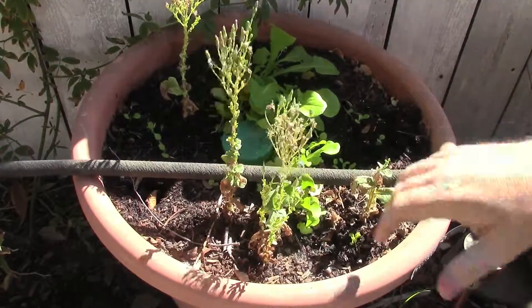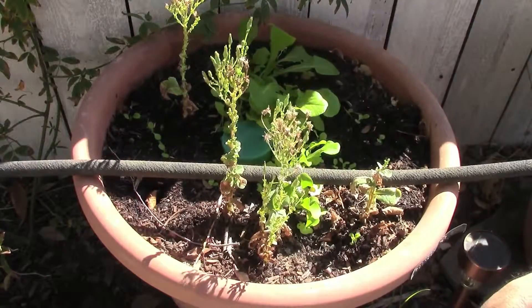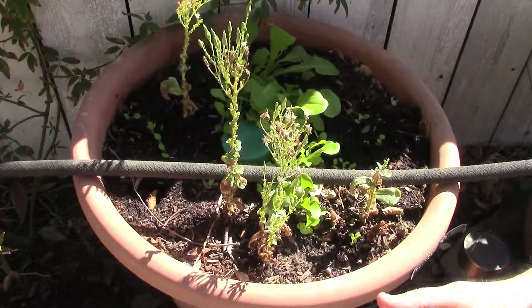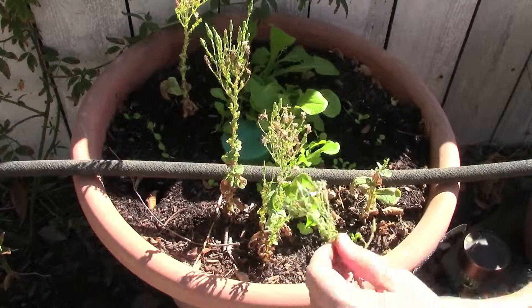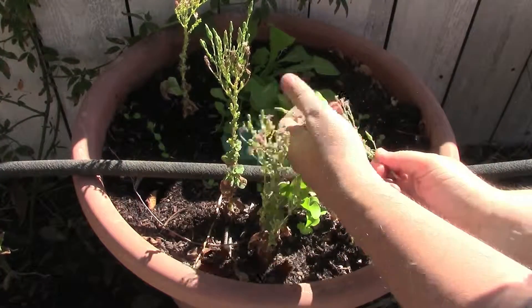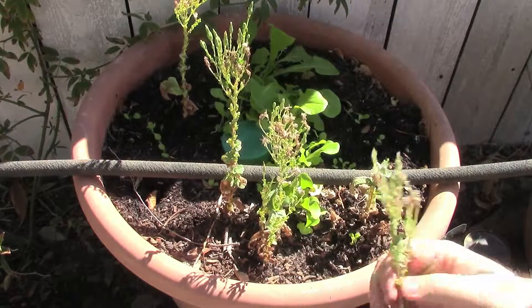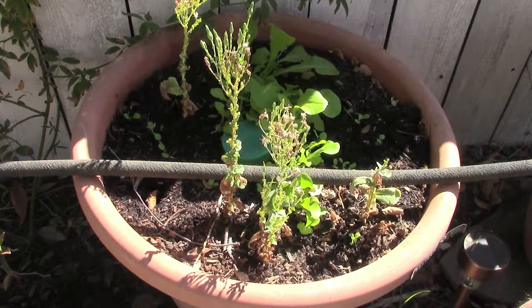I'm looking for any other weeds, but nothing much. You can see there's a whole host of seedlings in there, and we'll just keep letting the lettuce seed go back in there. It's getting cooler now, so we're definitely at a time where we can grow more of these cold-weather crops. So this is a really great success for me.